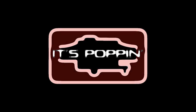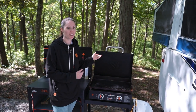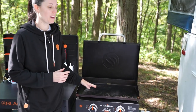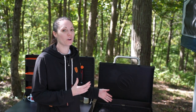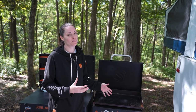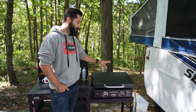Here is our Blackstone — we have the 22-inch Adventure Ready with Hood Blackstone model. We found that this Blackstone, specifically the size, is really great for groups of anywhere from just the two of us all the way up to eight people. It's more than enough space when it's just the two of us, but we really enjoy having that little bit of extra space if we're cooking something we want to spread out across the griddle.